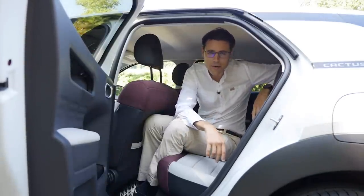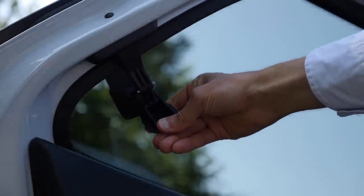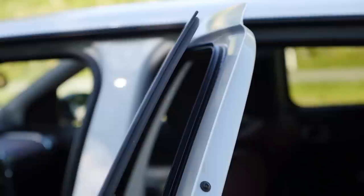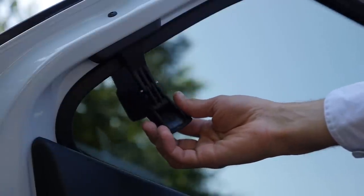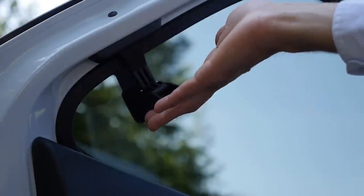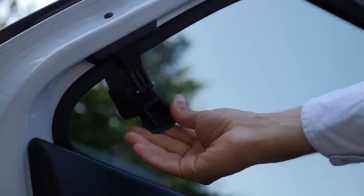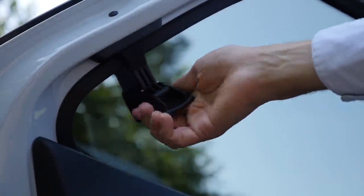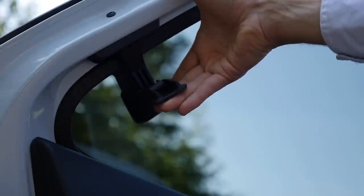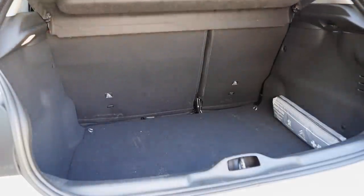For cost-saving reasons, the rear windows use a fixed opening mechanism — just a small lever, nothing sophisticated. The question is how often you'll drive with rear passengers. In some ways it's a little bit odd, but if it brings the cost down, you profit from that as a customer, so maybe it's okay. Now to the trunk area.